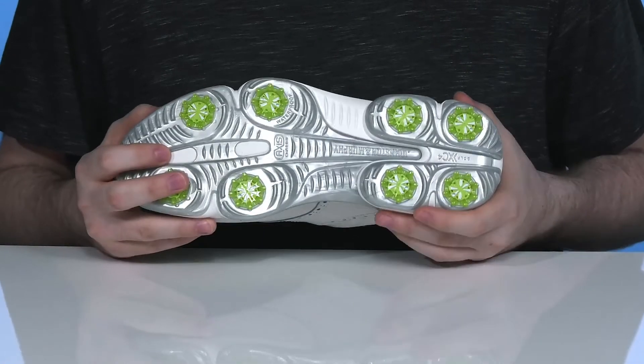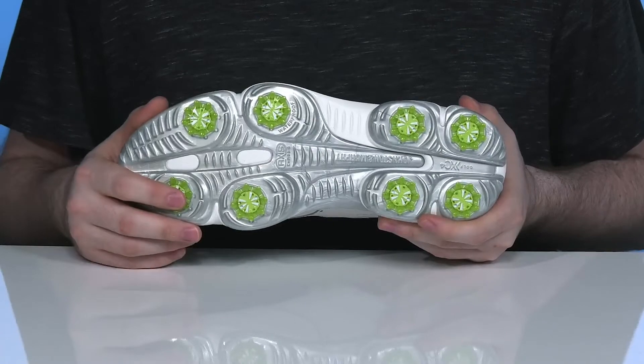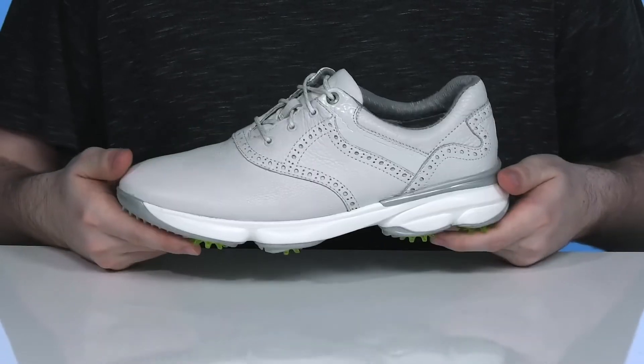Underneath it has a TPU outsole with pulsar soft spikes that are completely removable and replaceable to extend the lifespan of this silhouette, giving you lots of grip and flex throughout.